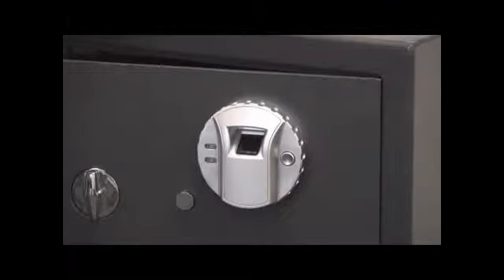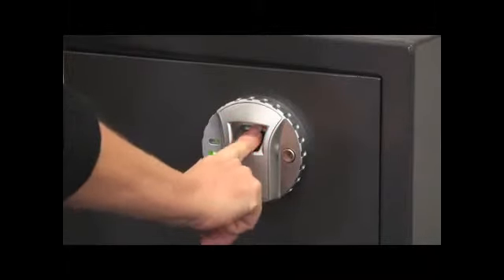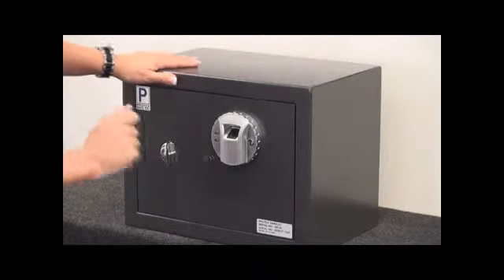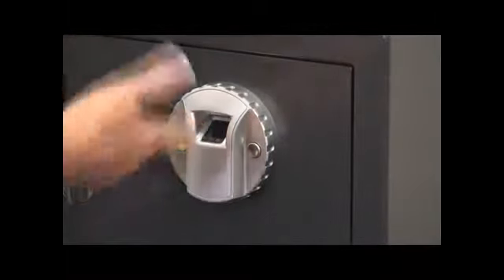So what I'm going to do next is I'm going to test to make sure that it works. Turn the knob — my finger has been enrolled, works perfectly. Since I've already enrolled my index finger, that is the only finger that can open up the safe. Let me show you using a different finger. Using my thumb, it won't work. Put my index finger in there, the green light's on, indicating that you can open up the safe. Remember, you can use up to 30 different fingerprints to program this safe.